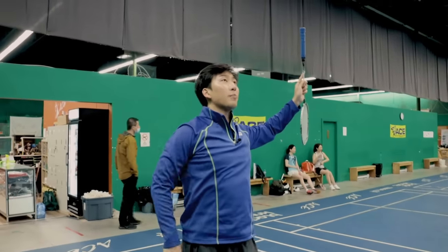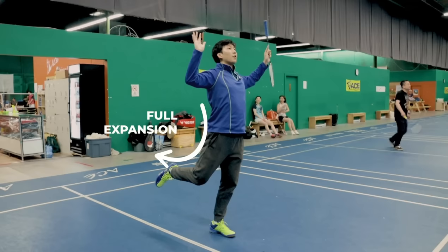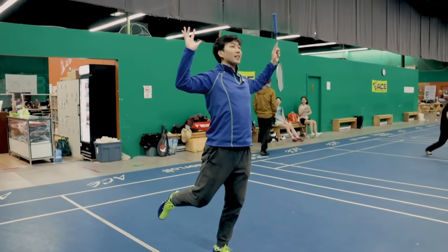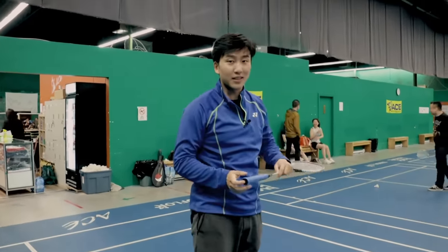We want to lean back, arch our back, and bend our legs as much as possible. Once we are in our full expansion, we want to try to contract into a crunch position as quickly as possible.